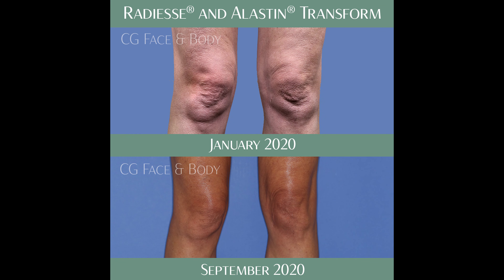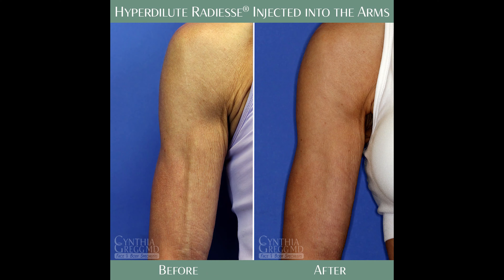Keep in mind these results are indefinite. What I mean by that is because of the mechanism of action, we're actually causing your body to produce your own collagen. So you will age just like anybody else will age, and we just require maintenance over time. Sometimes you won't need another treatment for several years. Other times, depending on other variables in the body, you may need it yearly.